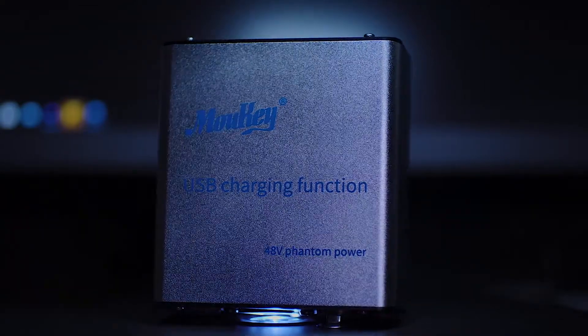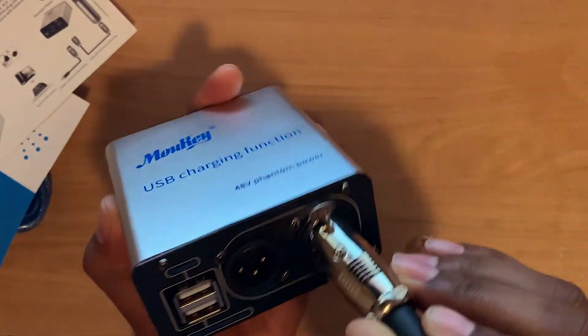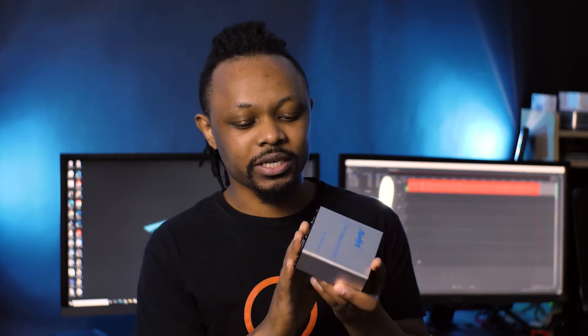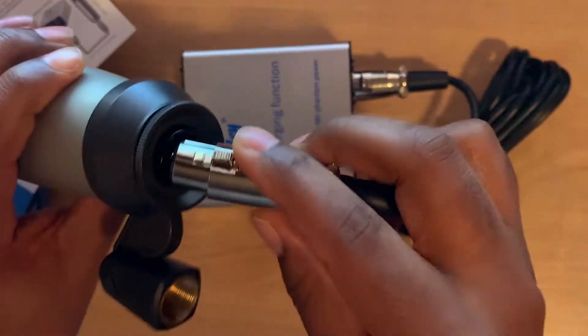If you have a studio mic that uses an XLR cable, these microphones need to be powered with phantom power. Most audio interfaces already have phantom power built in. However, in case you need to plug this microphone to a camera, or to a sound card that doesn't have a power supply — say, directly to your computer — then you need a box like this, a phantom power supply, to send power to the microphone.